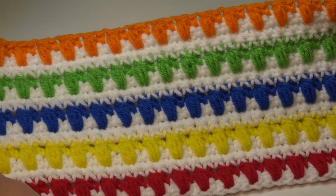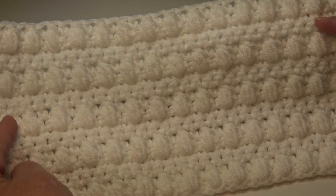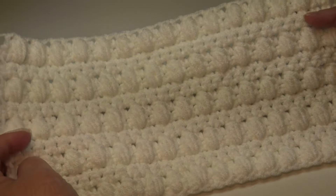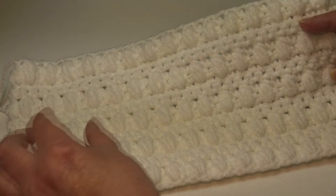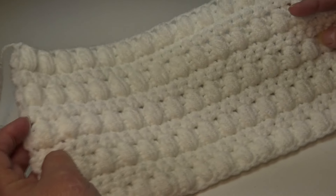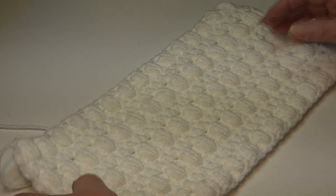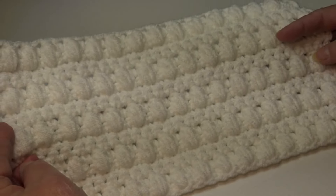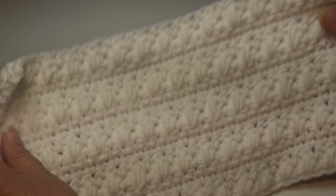My next sample is my white sample, and I always like to make a white sample because white just makes a classic elegant-looking afghan or sweater. This pattern is a little bit thicker — you're pulling these stitches up over the stitch below and it creates a little bit of thickness to your crochet. If you want something nice and warm and thick, this would be perfect. It's also good for making rugs if you use double-stranded or thick yarns.